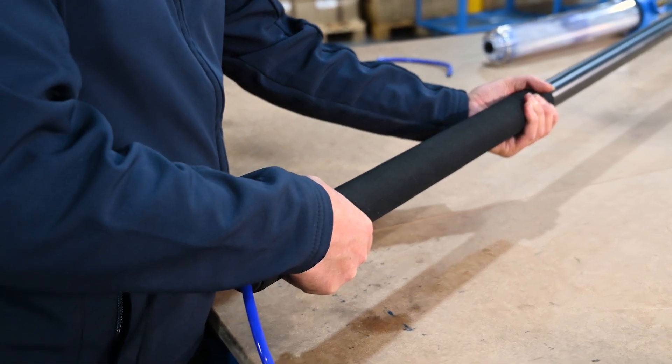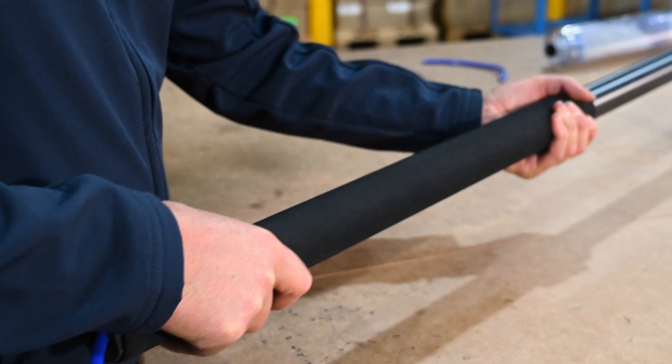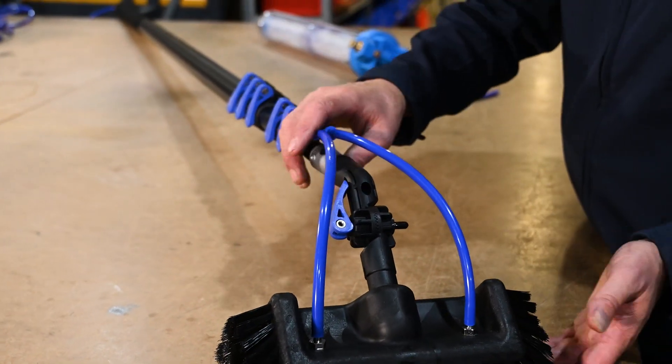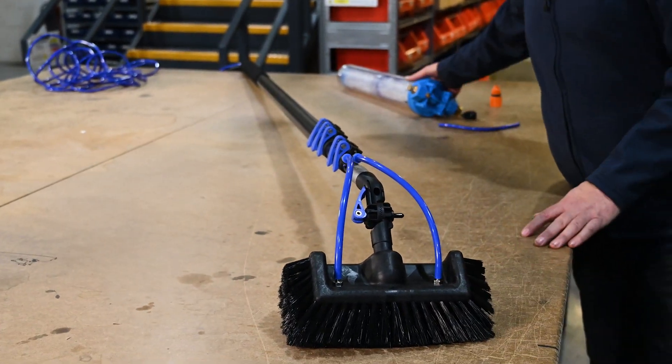Just for comfort, we've got some nice soft sponge to keep your hands nice and warm in winter. It is quite a piece of kit, but very effective. Obviously you're feeding your water through into your brush head.